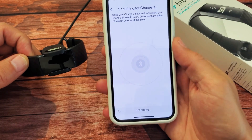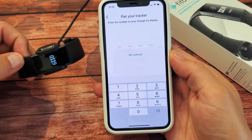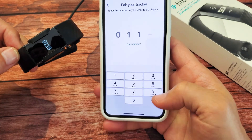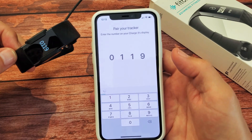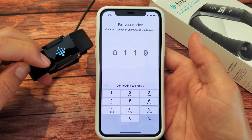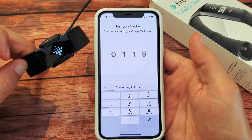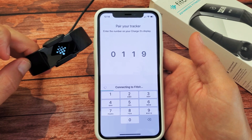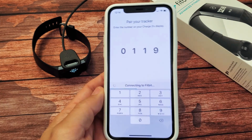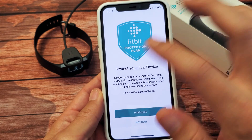Searching — it should pair now. It gives us a number: 0-1-1-9, 0-1-1-9. Now let it connect. It's connecting to FitBit — you can see my watch face just changed. Give it a second. The status bar slid all the way through and there we go — it's done.